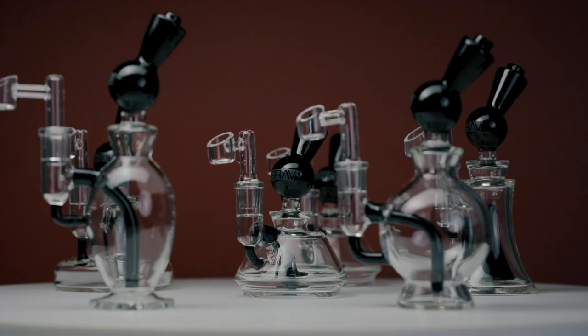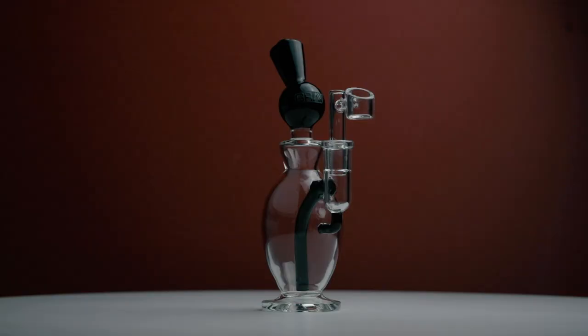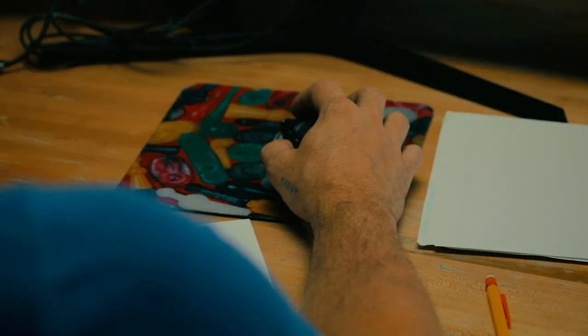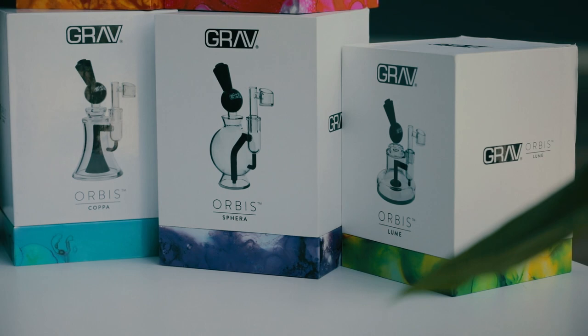Specifically right now, Orbis. Orbis was the first project I worked on when I came on as Grav's designer. This was a special one — it's the first time I thought about designing stuff and not actually making it. The inspiration behind the Orbis series was really the category itself.